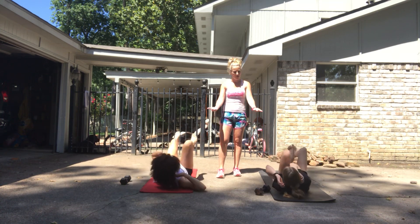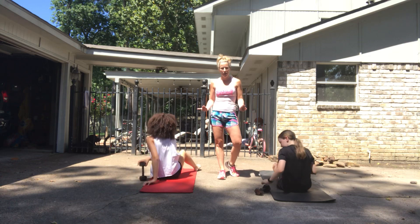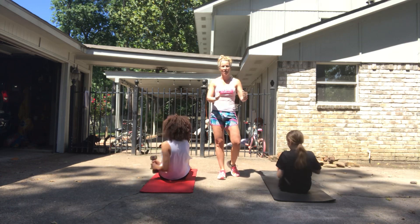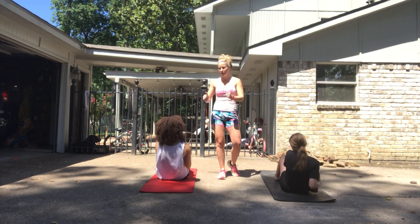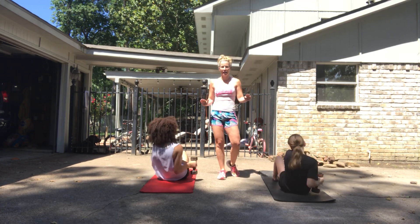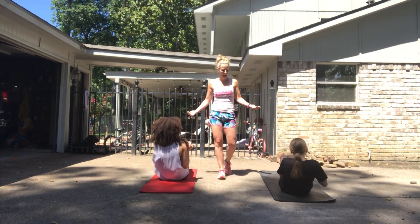Next up, you're going to sit up and grab a weight if you have it for Russian twist — reach side to side. First with the feet down for a hundred. Make sure you're leaning back. Then for the next 50, you're going to lift your feet up.